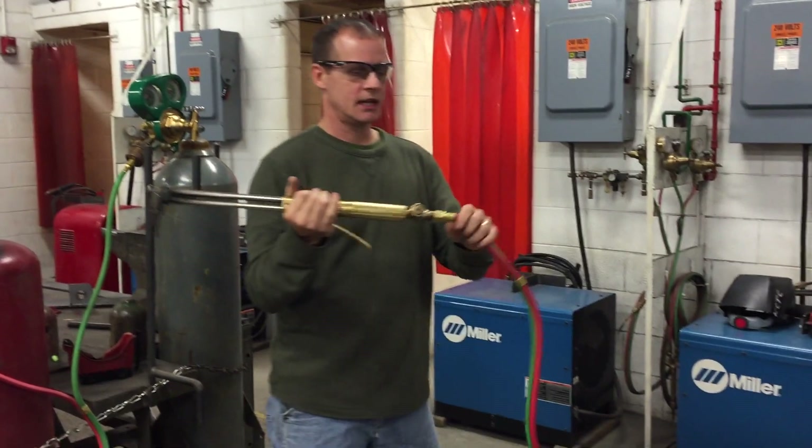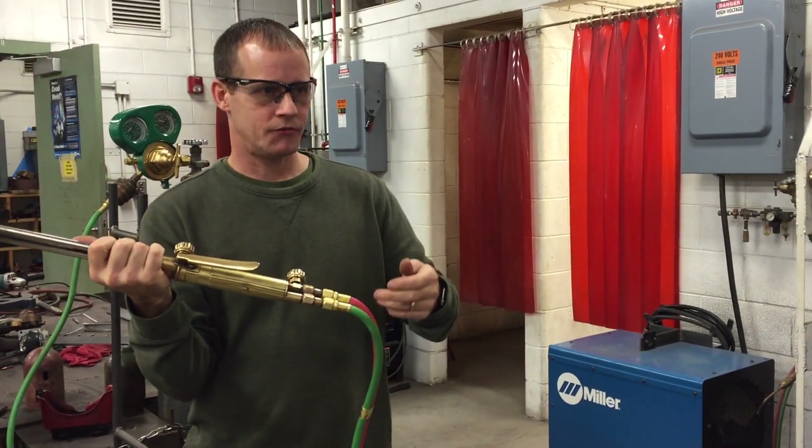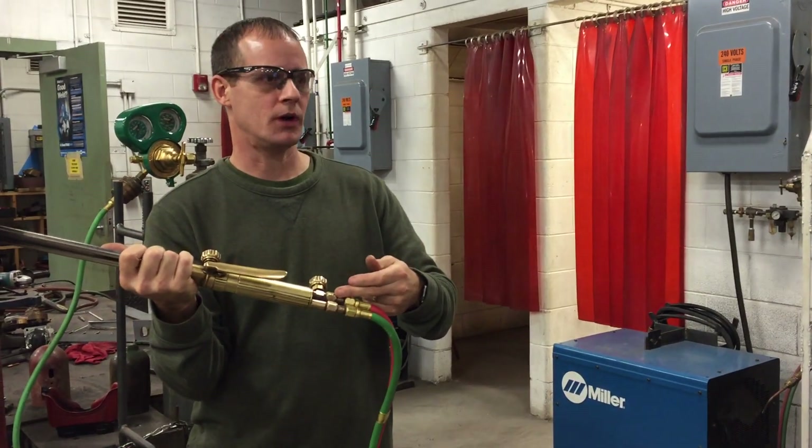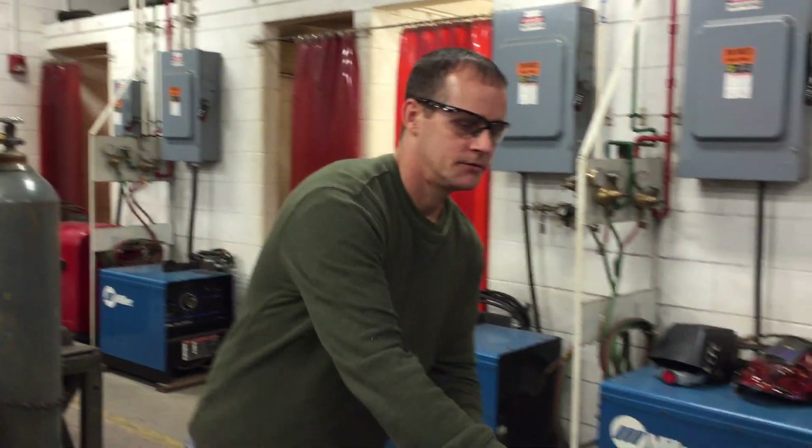We have check valves here in this torch. They allow fuel to pass through one way and one way only.